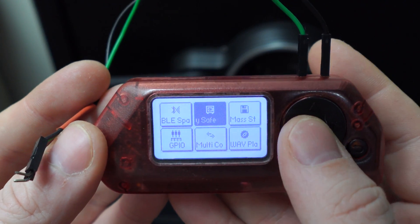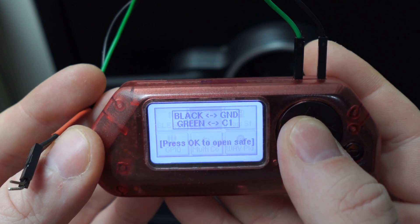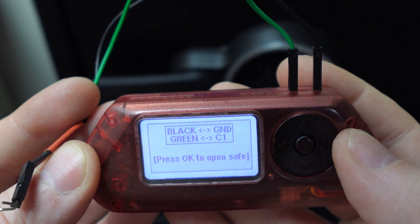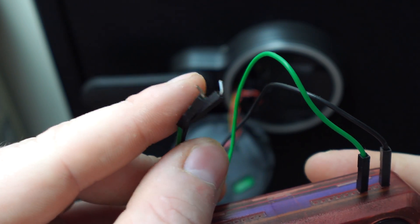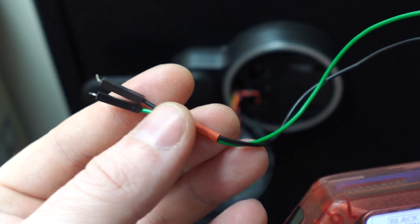We're going to be connecting to it with the Flipper Zero. You're going to want to open the Flipper Zero SentrySafe app, and you'll see the pinout. You want your green wire in the C1 position in the GPIO headers, and you can put the black wire in the ground of your choosing. The end is a DuPont connector, and I've used heat shrink to keep the wires together.